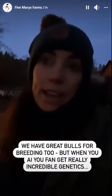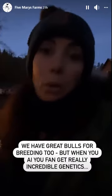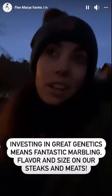We do have bulls for our breeding program too — we have really great bulls. But when you do AI, you can get incredibly great genetics to breed your cows for things like marbling on our rib eyes and the size of the steaks. It has a lot to do with the meat quality when you invest in really good genetics.